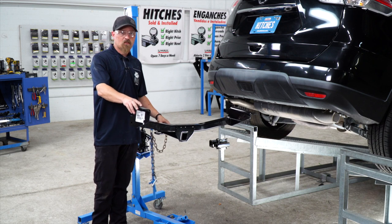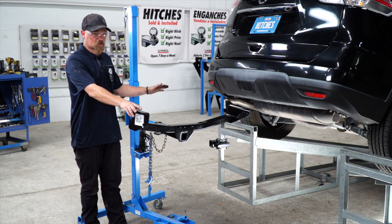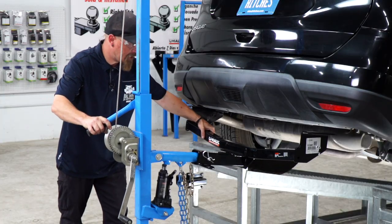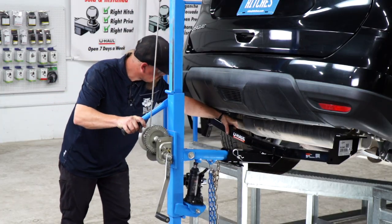Now we're ready to put our hitch into place. I'm going to be using the U-Haul exclusive hitch jack to put it in. When you're putting this in, you want to angle it up just enough to clear the exhaust.